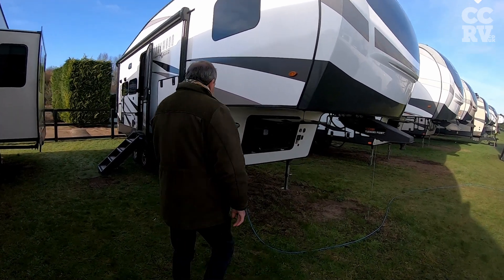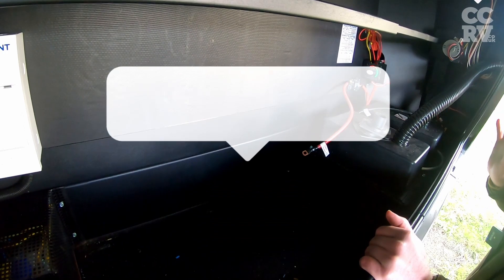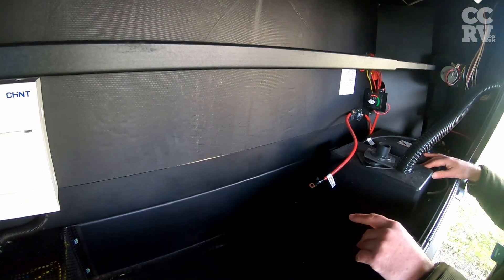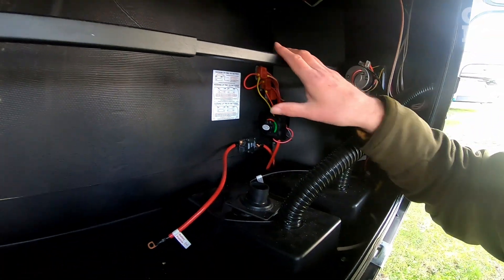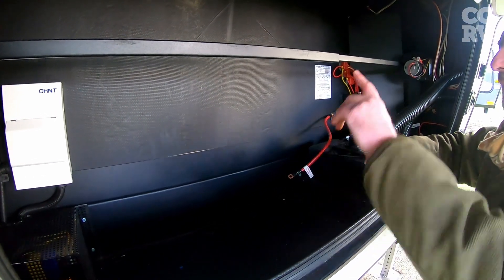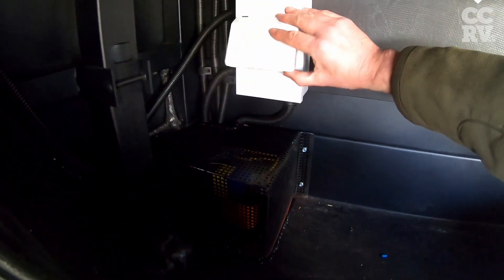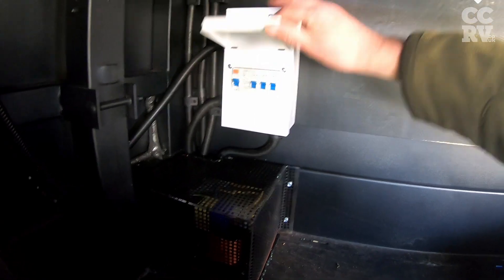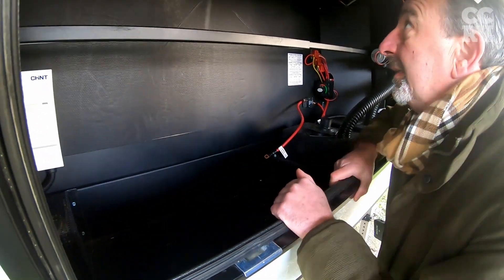We'll start here at the front belly locker. This comes standard now on the new Rockwoods — they have two batteries and a solar panel built in. This is the isolator for the batteries, so when you're in storage you can turn that off. Electric motors for the front legs — all the front legs on these are electric and all the rear legs are electric. We've wired these all up for 240, with a transformer and a 240 volt control box here with the fuses and trips. Everything's in that front locker as regards 240, and the bottom is steel so you can put heavier items like a little generator or tools in there.